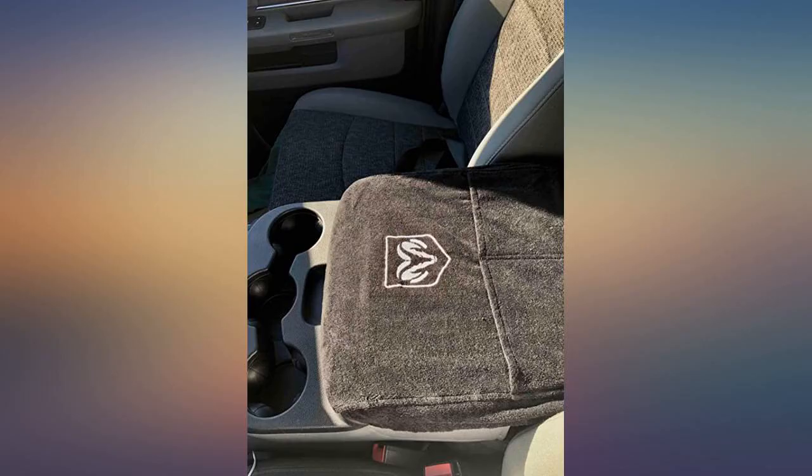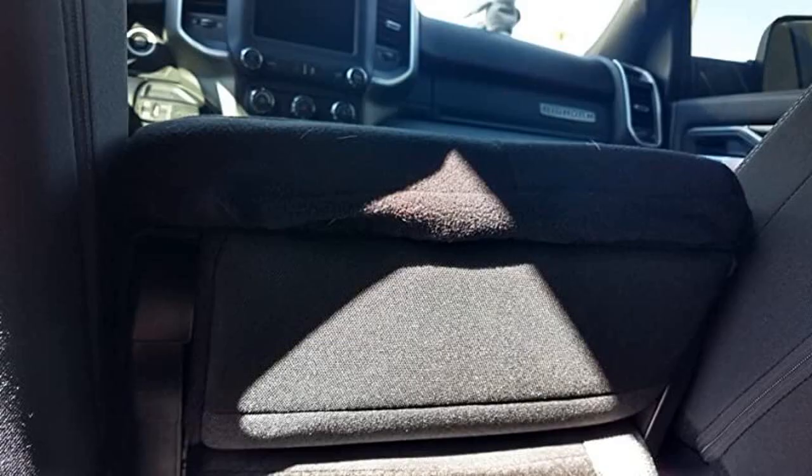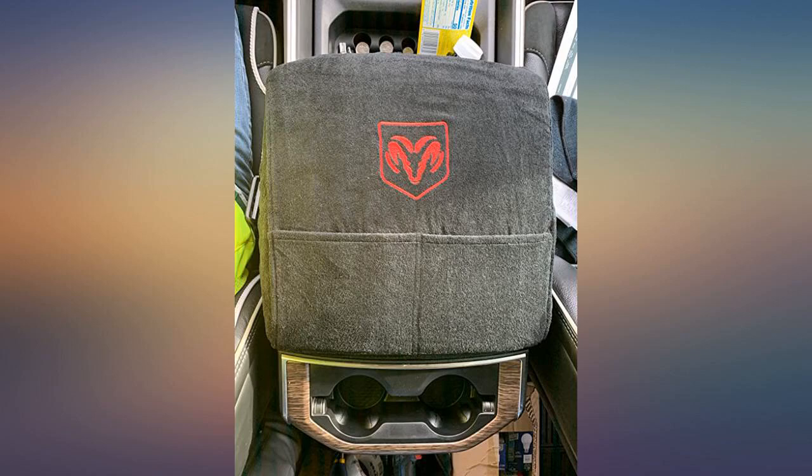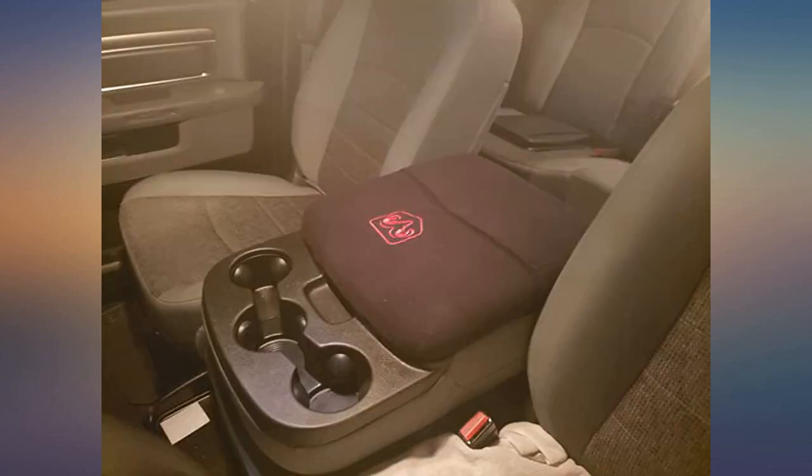Excellent console cover — fits my 2018 Ram console like a glove. It's well made and soft on your arm to lean on. I like the black material that won't show dirt so bad; it also protects the console top from my dog's toenails. I'm glad I purchased it and recommend it.